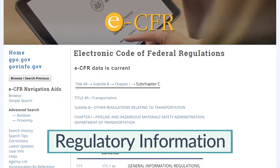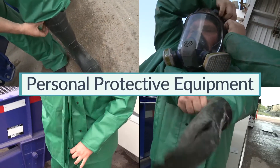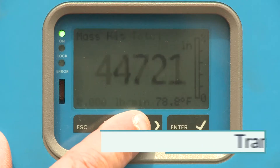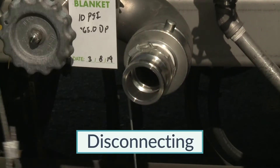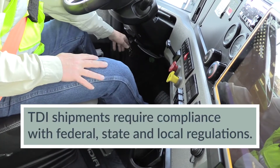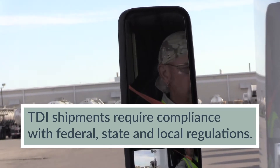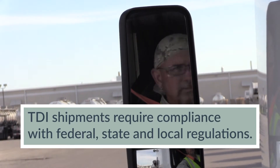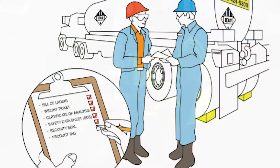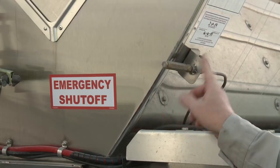The receiving, handling, and shipment of TDI require compliance with all federal, state, and local regulations concerning hazardous materials. Make sure you know these regulations and follow them at all times. It is recommended that a comprehensive checklist be developed and followed throughout the unloading sequence. Here's one example of an unloading process for consideration.